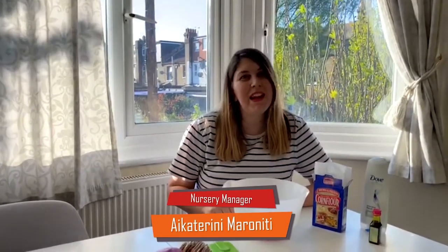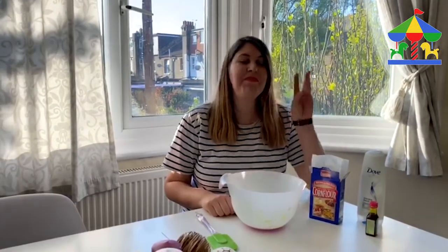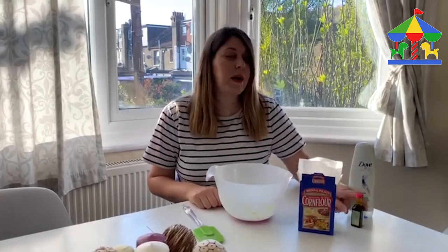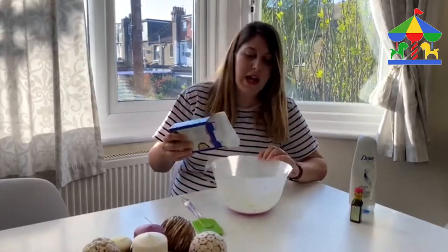Hi guys, I'm Katerina from Walthamstow and today I will show you how to make no glue slime with only three ingredients that you have at home. We need some corn flour, conditioner, and some food colouring. So we need only three steps — let's get started.